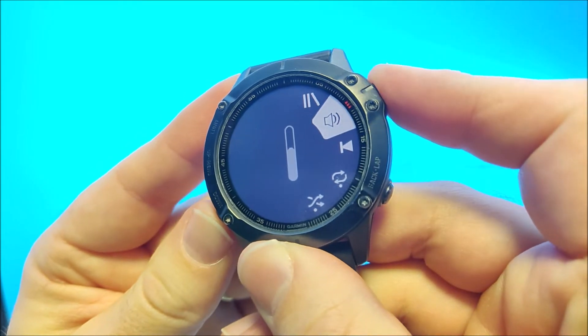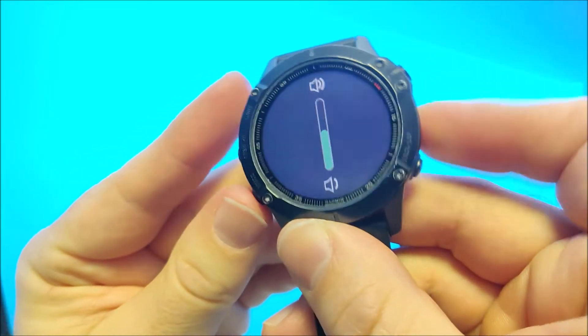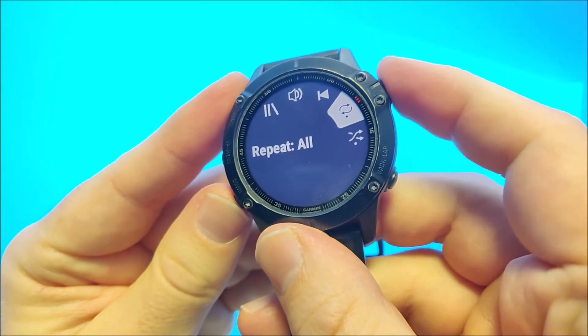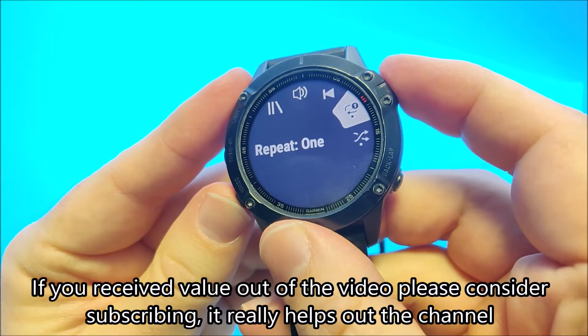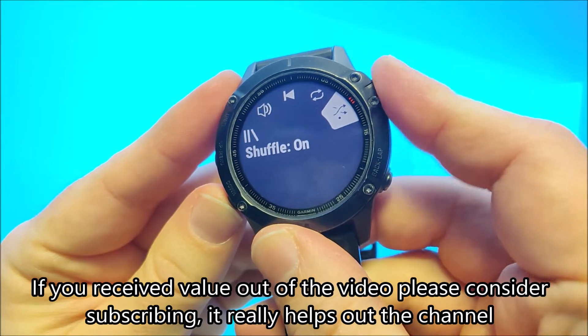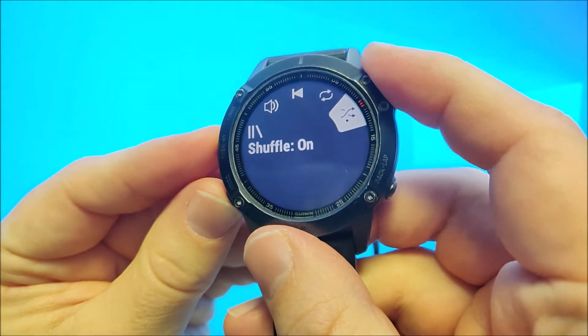Then we have a volume setting for going up and down with the volume. Then we have a previous track. We have repeat one, repeat off, repeat all. Then we have shuffle on and off, which will mix the order of the tracks.